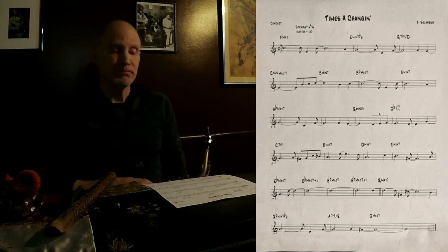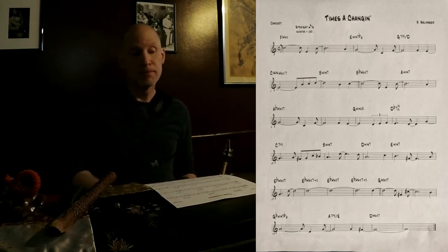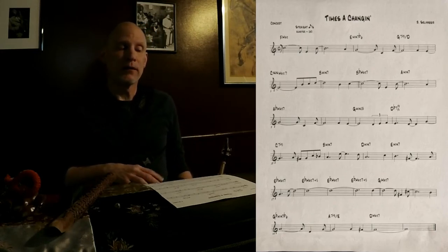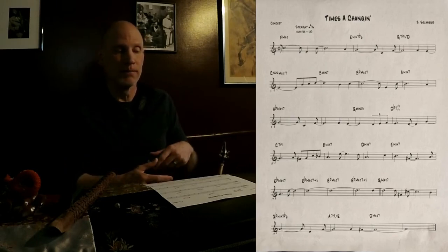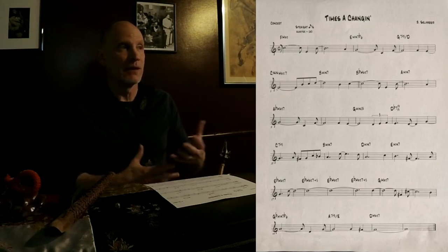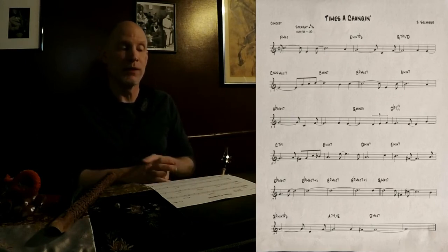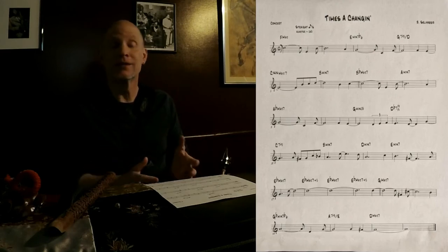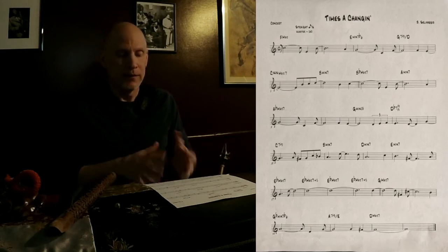When I first wrote this tune, the thing I remember the most is that I had this opening theme — and that's all I had. My compositional style: although I go back afterwards and theoretically look at what I did so I can understand what I composed, a lot of times, if I'm working just from a melody standpoint, I let the melody develop itself. I don't need to get in the way; the theory doesn't need to get in the way.